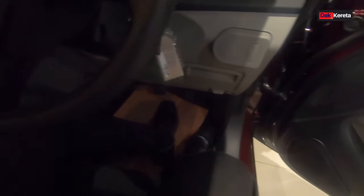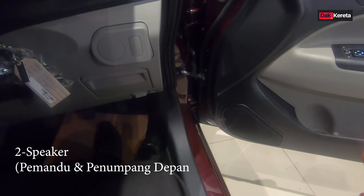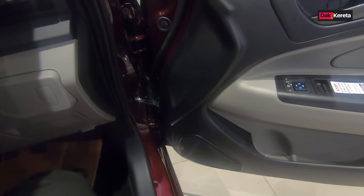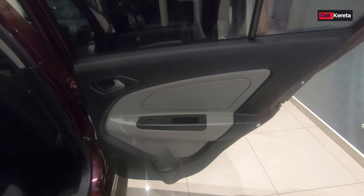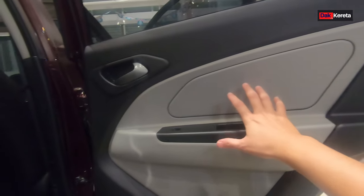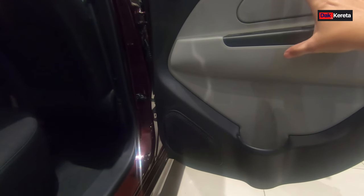Untuk persona manual ni dia ada dua speaker sahaja - untuk sebelah pemandu dengan depan bahagian penumpang hadapan. Kita tengok bahagian belakang pula. Ni bahagian penumpang belakang - bahagian pintu ni dah cantik lah, dah ada dua tonar macam ni nampak lagi kemas. Lepas tu yang ni tak ada speaker lah, ni dummy sahaja. Sebab yang persona manual ni ada dua speaker je - bahagian pemandu dengan penumpang hadapan lah.